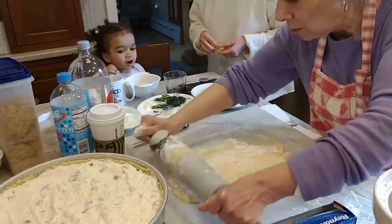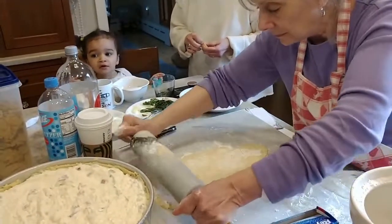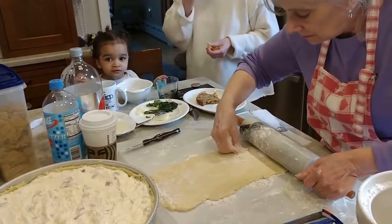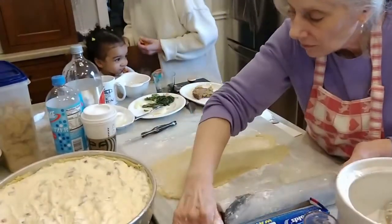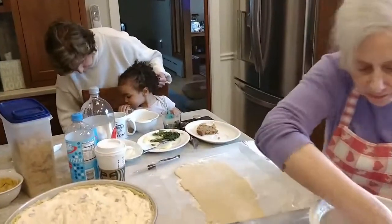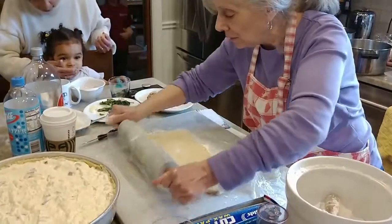I have the old board that they used to make ravioli on. Why don't you put it on wax paper? Well, that's what I did this time, because I think it'll be easier to get it out.